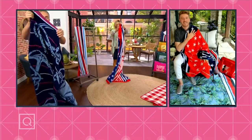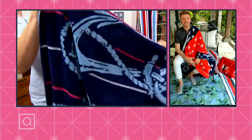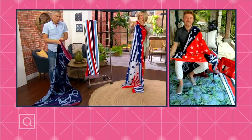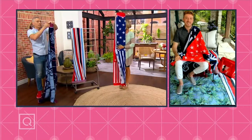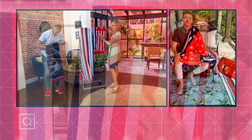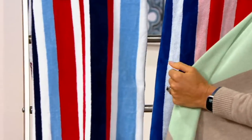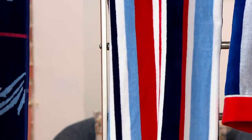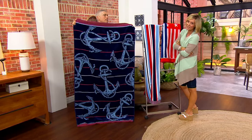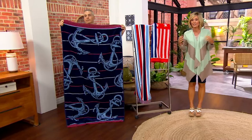They're thick, they're plush. Can I just show you this binding? It's so beautifully done. This literally looks like a $100 towel. If you went to a department store and picked it up from a designer brand, these would be like $100 towels. This one right here is the flag stripe, this is the Americana stripe, and I'm partial to the boat anchor — I'm in love with it, with the blue and the red. Clearance price — once they're gone, they're completely gone. $17.96, 40% off the QVC price. More than 700 have been picked up.